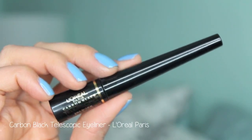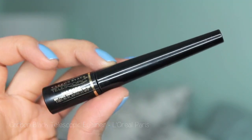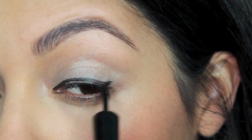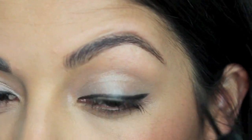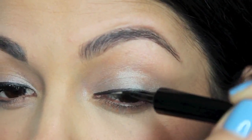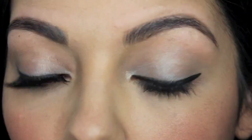Next, I'm going to be using L'Oreal Paris' Carbon Black Telescopic Eyeliner. I know a lot of people get intimidated by liquid liner, but the way this is structured it helps so much — it's like a felt tip pen or a marker and it just goes on so flawlessly and effortlessly. I definitely recommend this particular product because it's not flimsy and it's really easy to control.